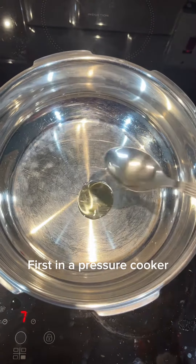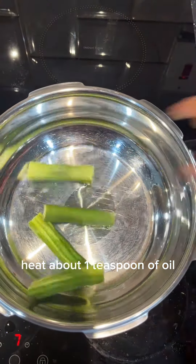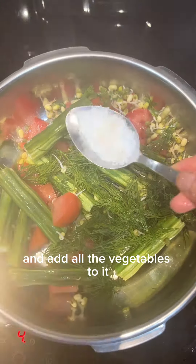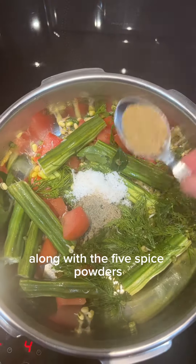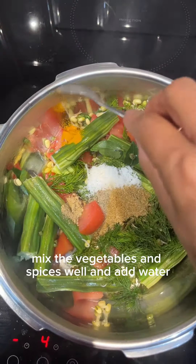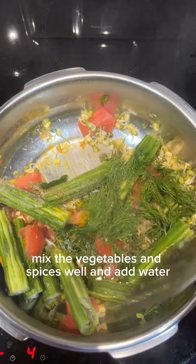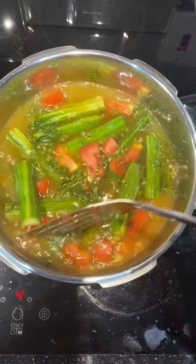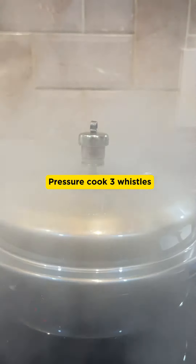First, in a pressure cooker, heat about one teaspoon of oil and add all the vegetables to it along with the five spice powders. Mix the vegetables and spices well, add water, cover and pressure cook for three whistles.